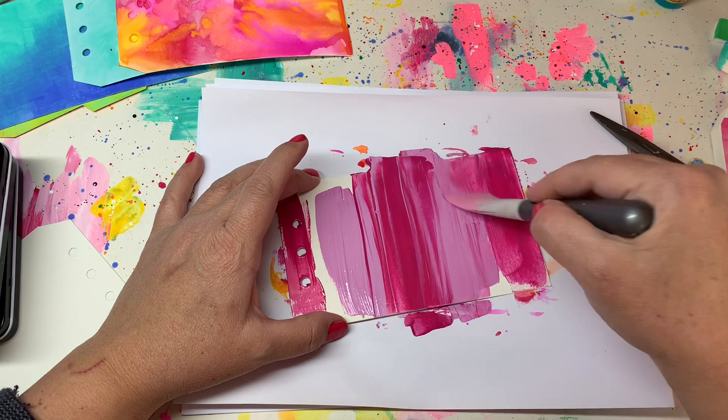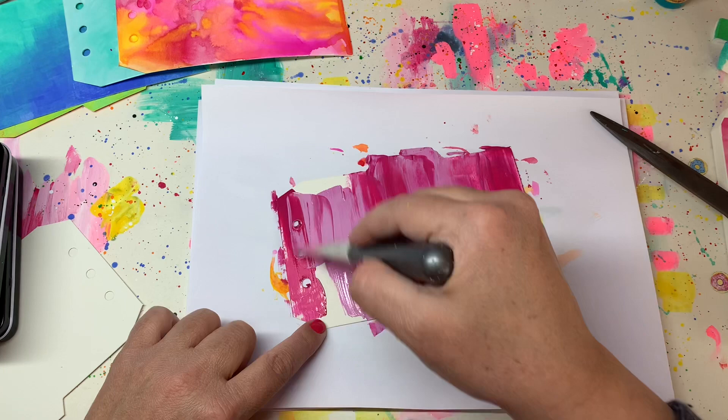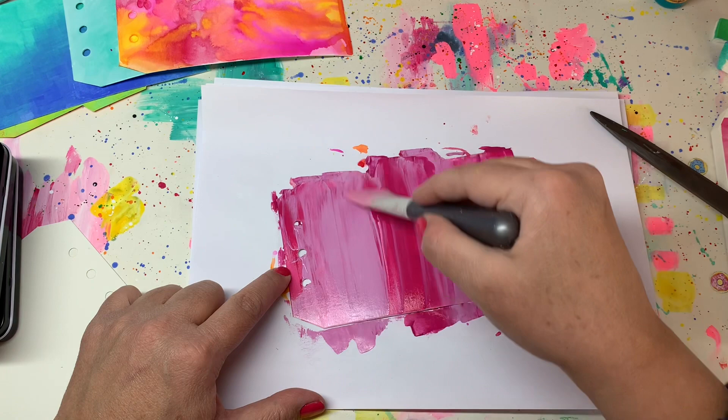Well, those are the techniques I wanted to share with you for now, and I hope you enjoy knowing how to make a basic background. Bye bye!